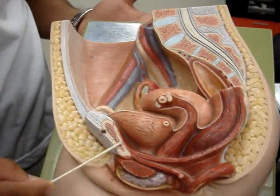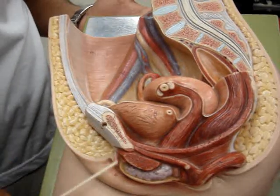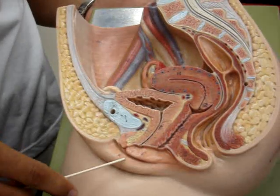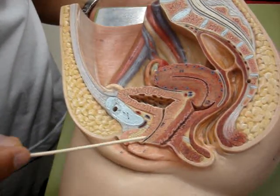This is the female pelvis model. Here we have the pubic bone, the labia majora, labia minora, the clitoris, urethra.